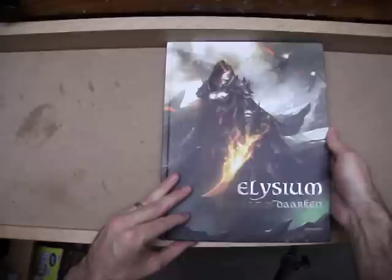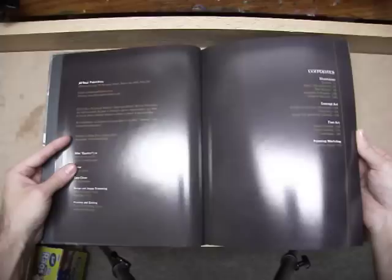And what better book to start with than Elysium: The Art of Darkin, also known as Mike Lim. I just got this in the mail today — I believe it only came out a few days ago. It's a nice case wrap hard cover. It's only $20 on Amazon, maybe a little more from Mike's site, but I bet you could probably get it signed if you order it directly from the artist. And it's pretty thick — it's got to be at least 200 pages or thereabouts.